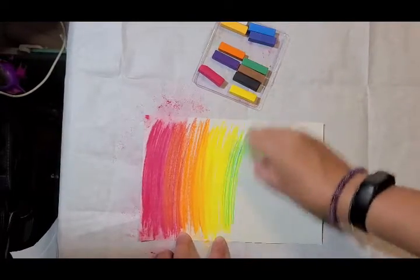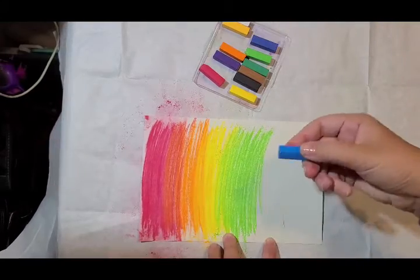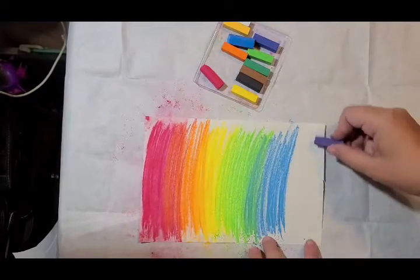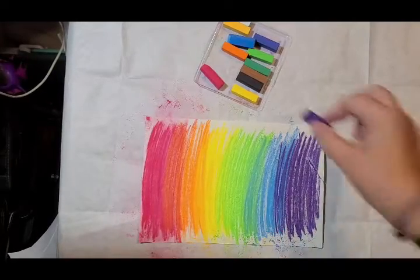Next up is green, blue, purple, or violet. Alright, so I've got my whole paper covered.